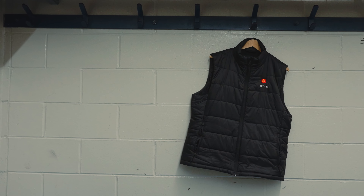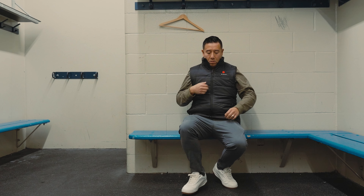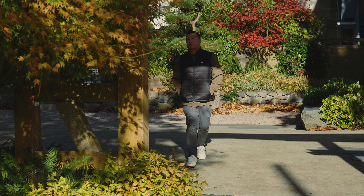This right here is the Ororo heated vest, available to purchase on Amazon. I've owned it for about a year and in this video I'm going to be telling you my honest thoughts and opinion about this vest.